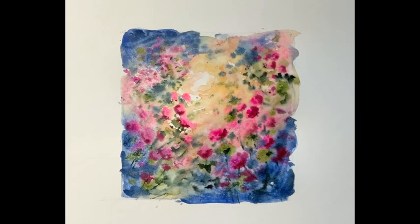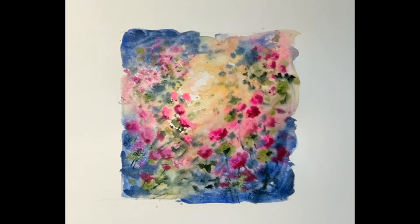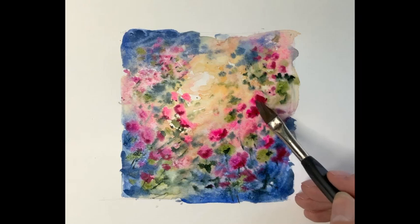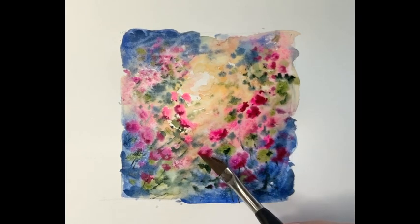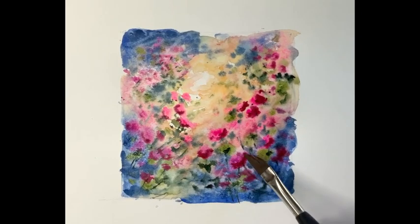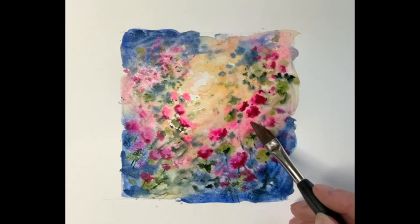Now we've got a drier area to work on, we're just going to jump back in with Mini Dave and some richer alizarin crimson. We're going to place this again on the base of the flowers, just to strengthen them up and give them more impact for the light — just building that in circles, to the right and to the left.